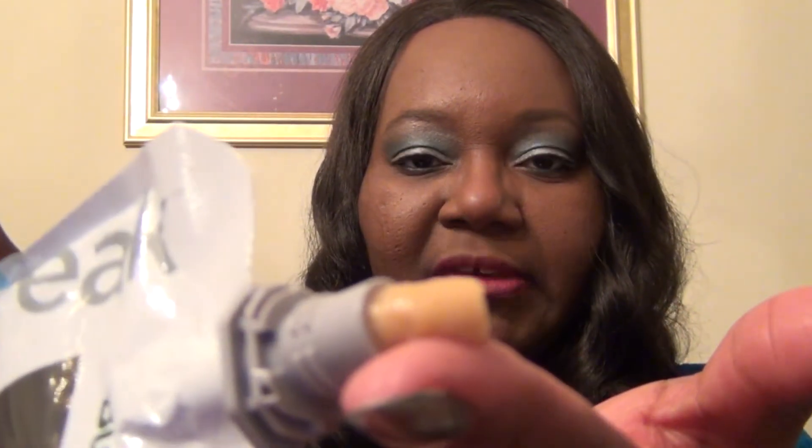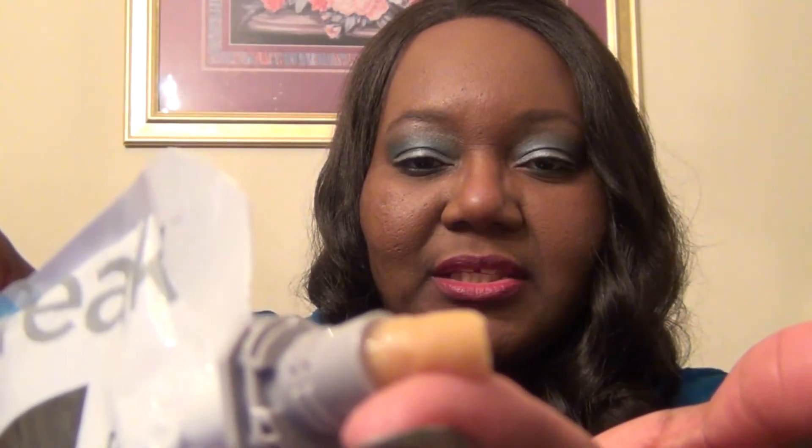I'm holding my fingers all funny because I just painted my nails. Let's see — never had one of these things before. Just twist it off — it has a little twist-off cap. I wish I had something to put it in so I could show you, so I'm just going to put some on my finger. The consistency looks like baby food.